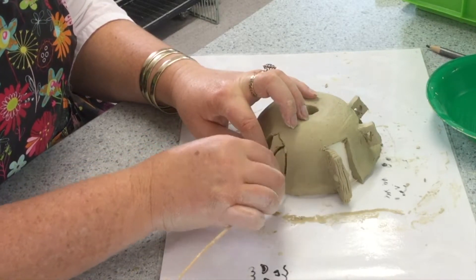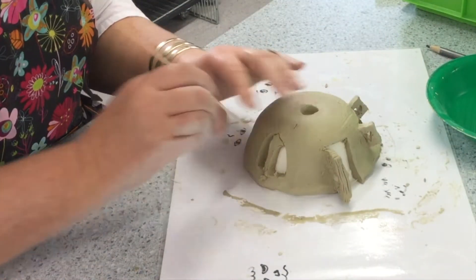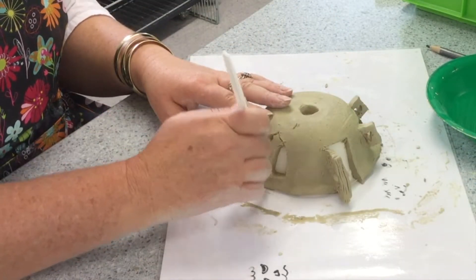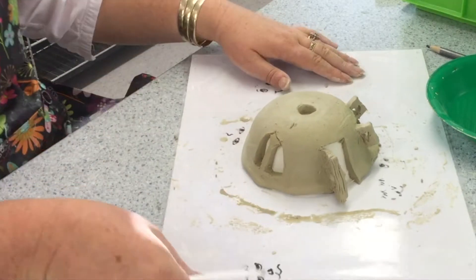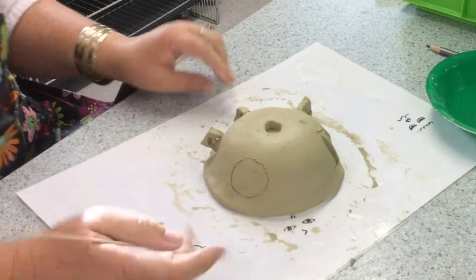Supporting that mullion with the other finger so that it does not push open and break off. It is always better not to break it off — you can rejoin it but it is better to try and keep it whole in the first place. Using the blade of the knife just to smooth it out and take out any of my drawing lines. And on the back, a circular window.